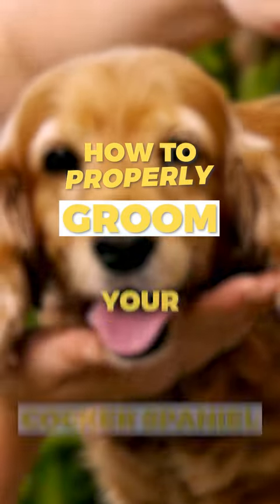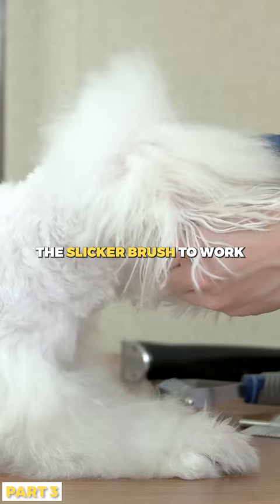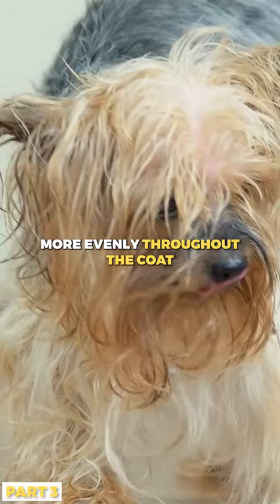It is time to get started on the grooming procedure now that all of your equipment is prepared and ready to go. Start off by using the slicker brush to work through the coat of your Cocker Spaniel. Your dog's natural oils will be distributed more evenly throughout the coat,